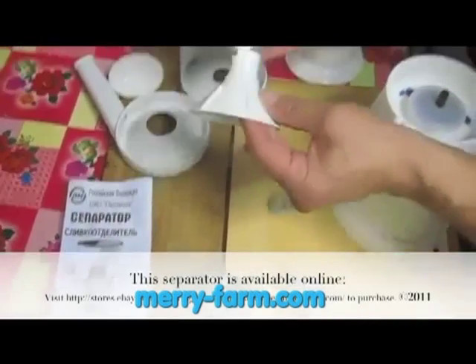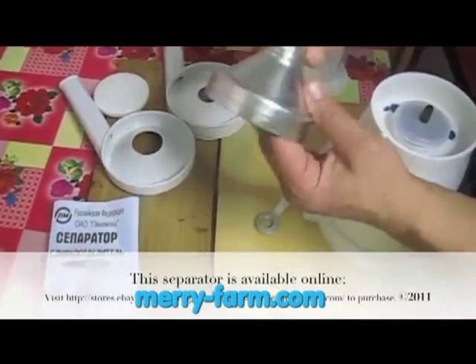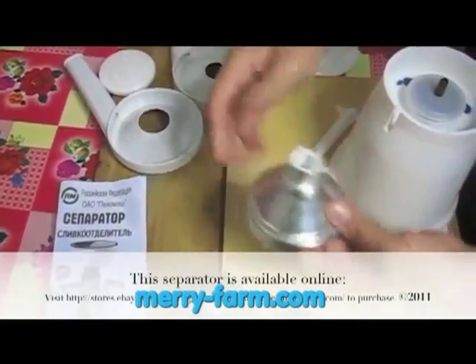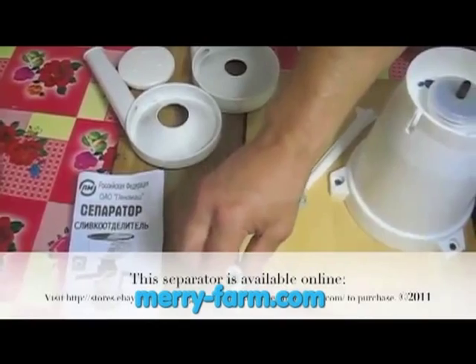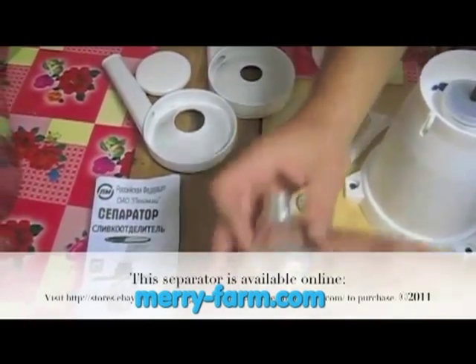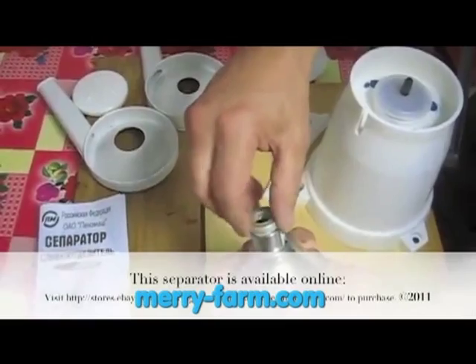There is a plastic bit that goes in the lid of the drum. The set screw pokes out there. You can adjust that with a little wrench that is provided to set how much cream you would like. You can do it by trial and error and you will find what works best for your milk.